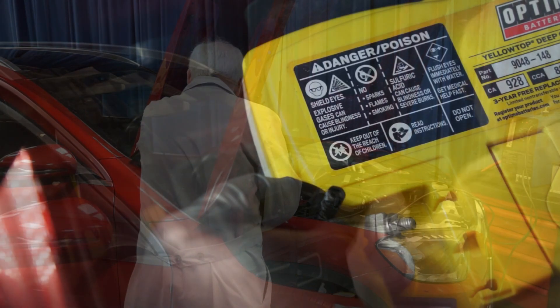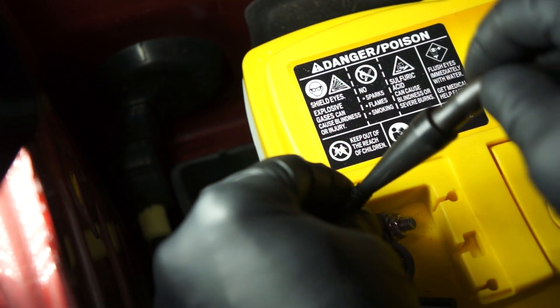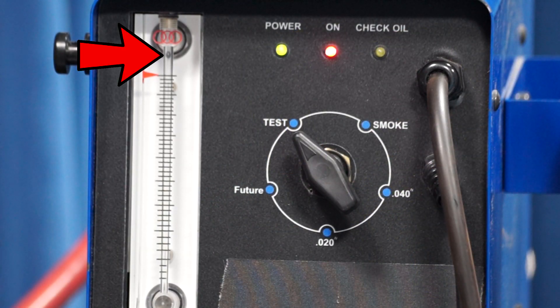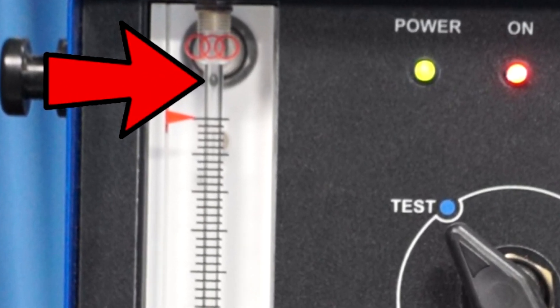The ball should go to the top like it is now, and if there's blockage, it'll fall to the bottom. So, let's get it hooked up. We'll insert the cone into the vent tube and activate the machine. And we can see there is no blockage because the ball has gone all the way to the top.